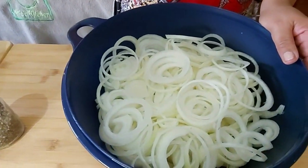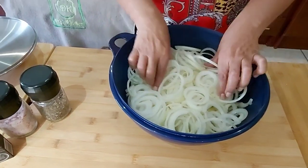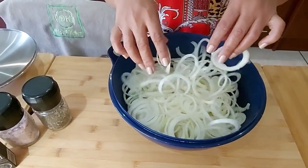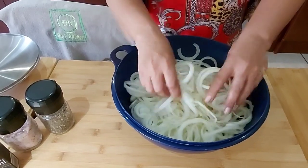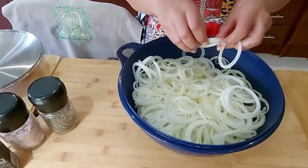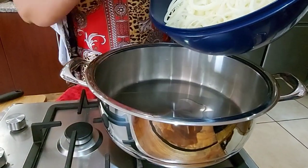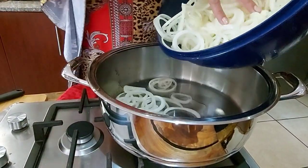I've got 10 onions that I've chopped up in rings. This is how I cut the onions — it looks a lot, but once it starts cooking it's going to shrink, so it's really not a lot of onions. I've got two tablespoons of oil and I'm adding my onions to the pot.